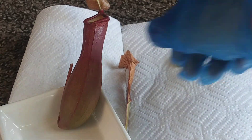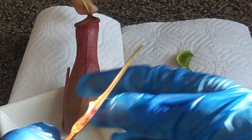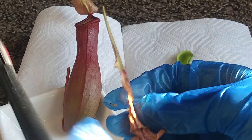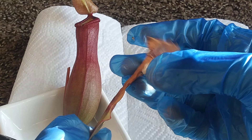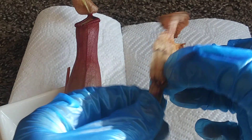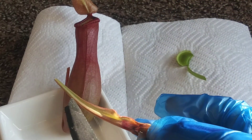Now let's look inside of the Sarracenia pitcher plant. This is going to be kind of gross, I think, because pitcher plants are the most efficient way of catching bugs in the carnivorous plant world. Let's open it. It kind of stinks — there's this smell, it just does not smell good.